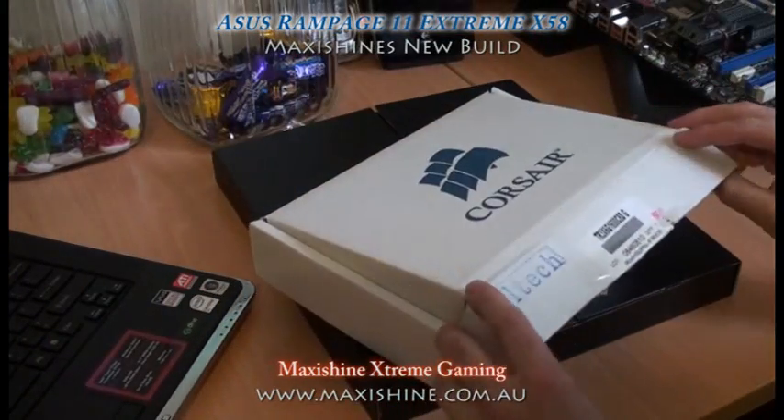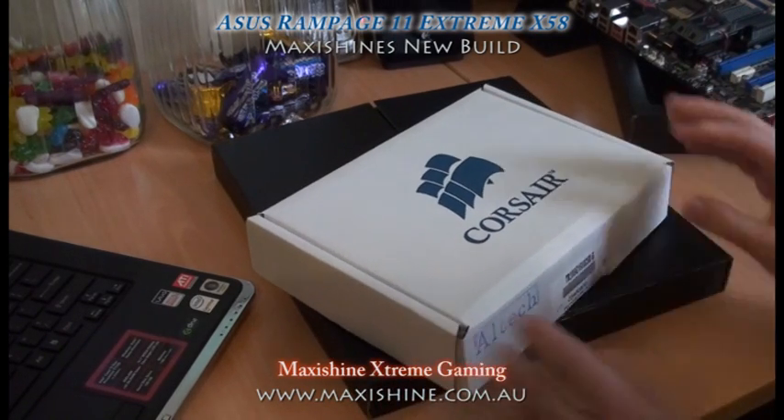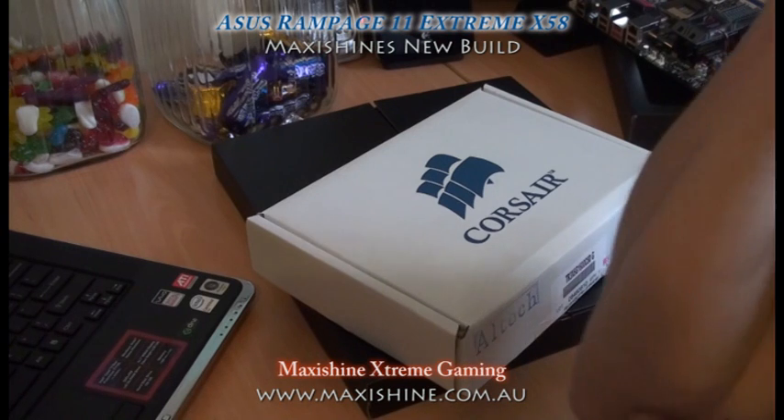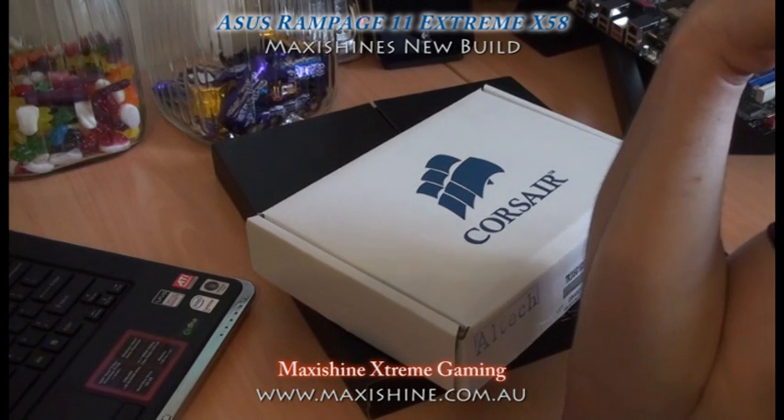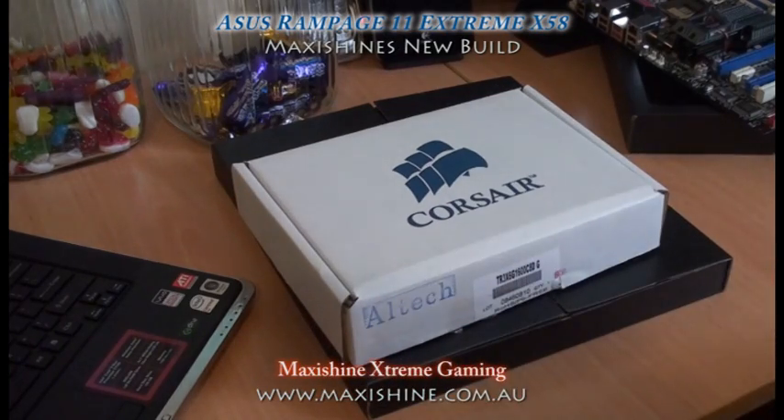In my next video, hopefully, I'll have the i7 940 and i7 965 Extreme CPUs for testing. A lot of people say the Extreme is a bit overpriced and you can't really overclock it, but I'll find out and see which one's better.